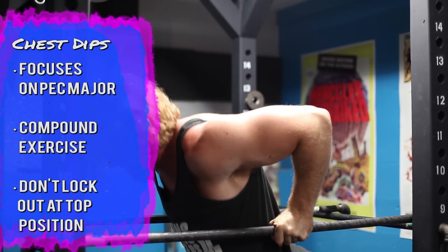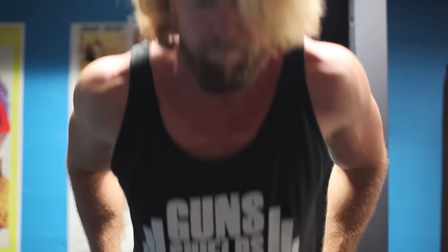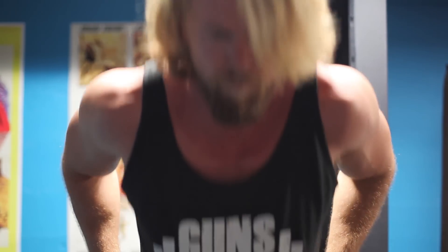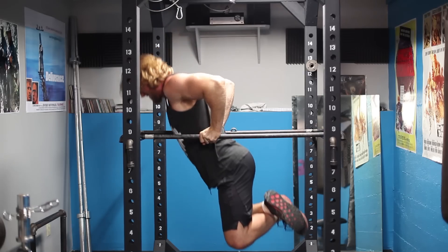Get a nice stretch in the chest, then press up to the top position. But instead of a full lockout at the top, stop about three-quarters of the way up to keep that time under tension — TUT — maintaining tension on the chest throughout the duration of the exercise.